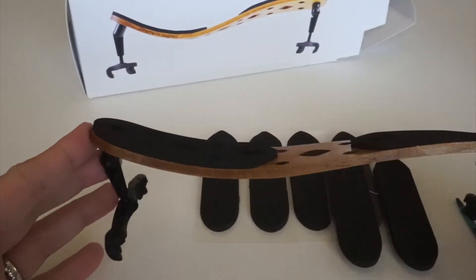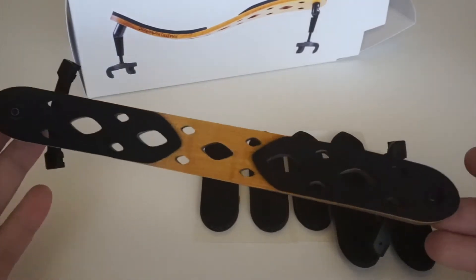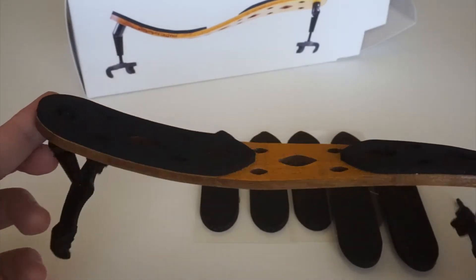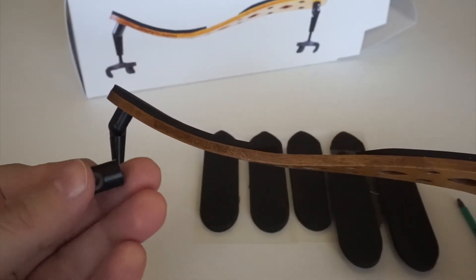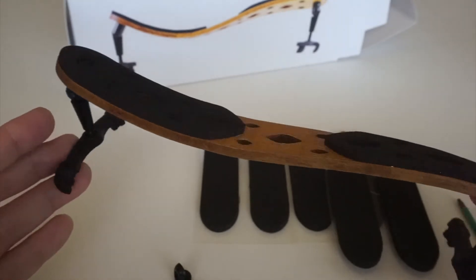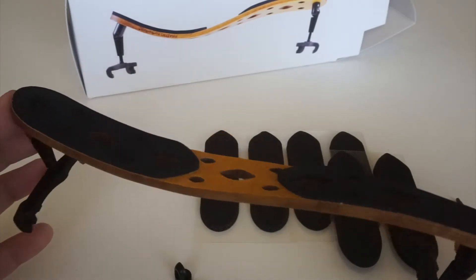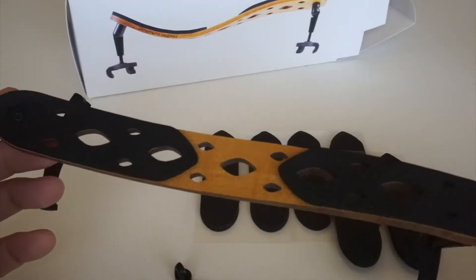With the new ErgoPacks I was also wondering if the shoulder rest could be used for a three-quarter size violin. I haven't tried it yet since I use a full-size violin, but I'm pretty sure it could work for three-quarter size as well, and like I said it can be fully adjustable to any viola size.